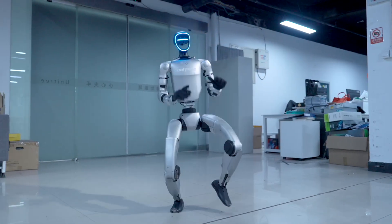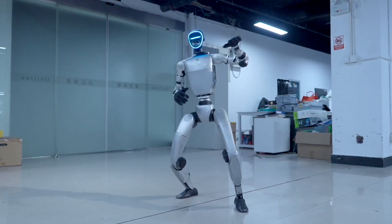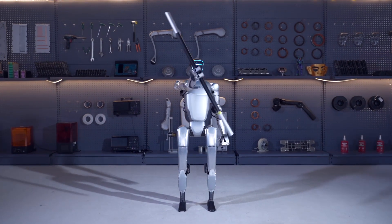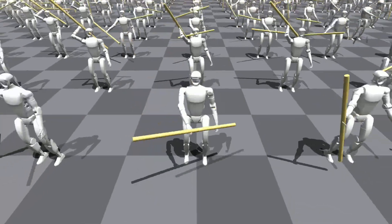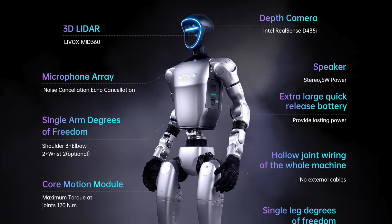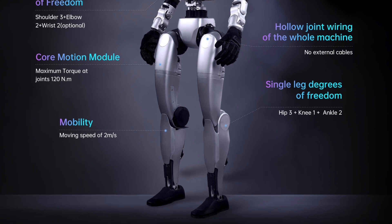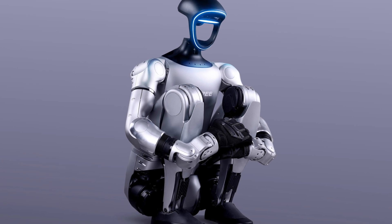Meet the Unitree G1 and its souped-up sibling, the G1 EDU. Standing at 1.32 meters when upright and folding down to a compact 69 centimeters for travel, this bot weighs around 35 kilograms — a bit more for the EDU version. It's sleek, tough, and built with a full joint hollow design, meaning all the wiring's tucked inside for a clean look and efficient power flow. With a 9,000 milliamp-hour quick-release battery, you're getting about two hours of action.